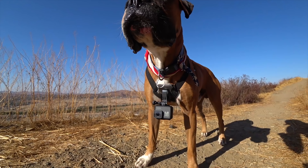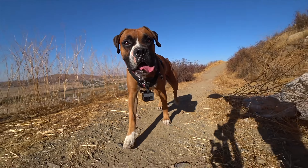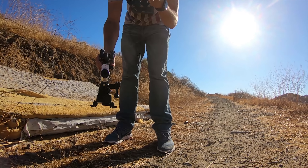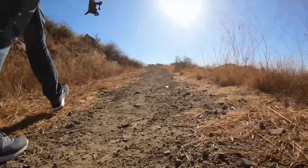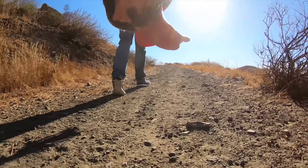GoPro has two mounts — one on the top and one on the bottom. When I put it on the bottom it does get you a really cool perspective when he's standing there because it kind of captures his dog mouth and everything, but as soon as he starts to move it's all over the place — and this is just us walking, not even sprinting. Really a cool view but you're not going to use that footage for very much.